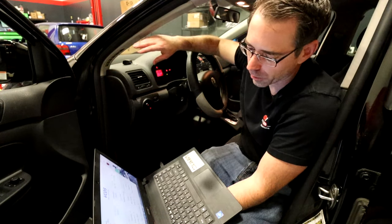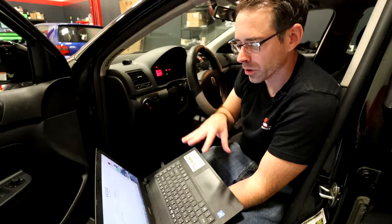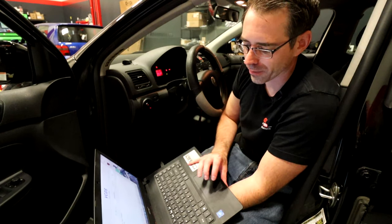Once finished, erase your fault codes. You can then run basic settings channel 70 to allow the readiness codes to set, which is required if you're doing this for an emissions inspection. Alternatively, you can just drive the car and the readiness codes will set on their own over time.